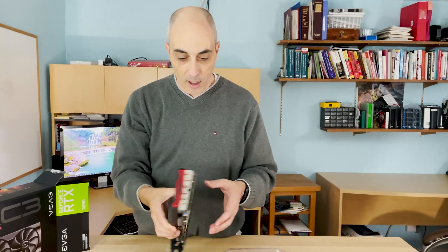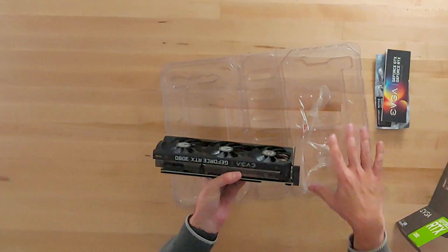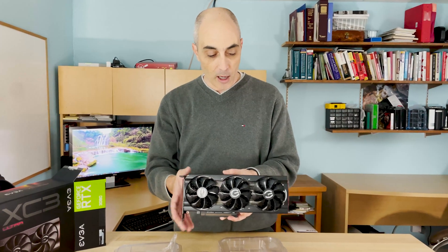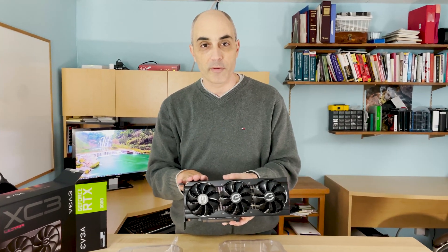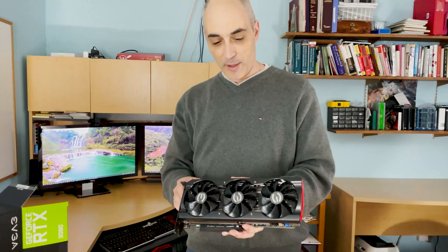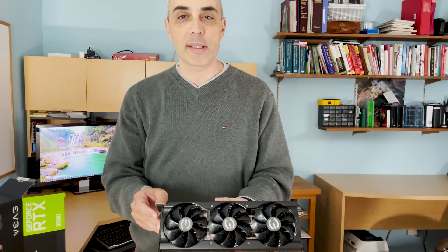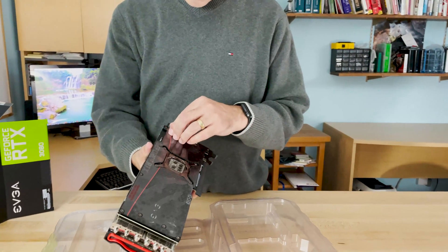These cards are not cheap. This is not the highest end — the 3080 sits in the middle, the 3070 is the low end, and the 3090 is the higher end. This card has 10 gigabytes of GDDR6X memory, which is very fast memory. It also features 8,704 NVIDIA CUDA cores.